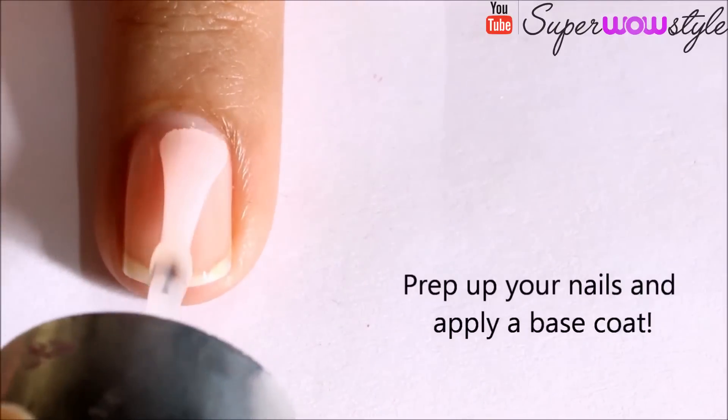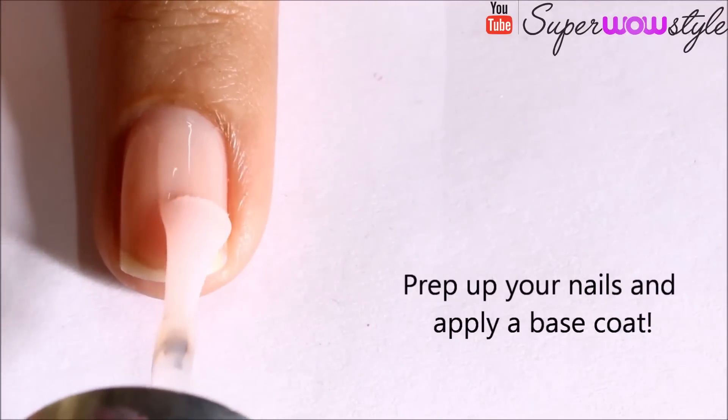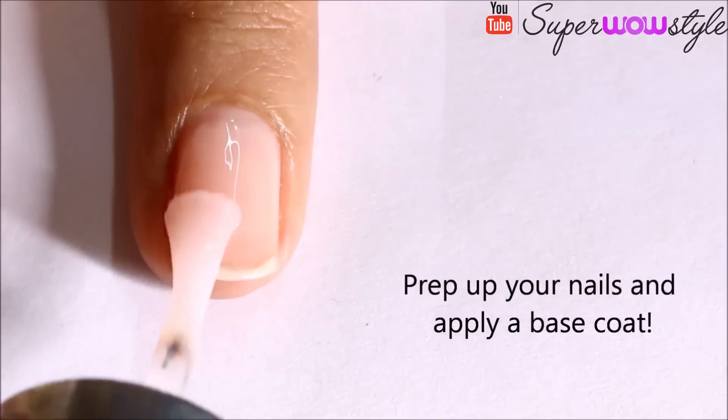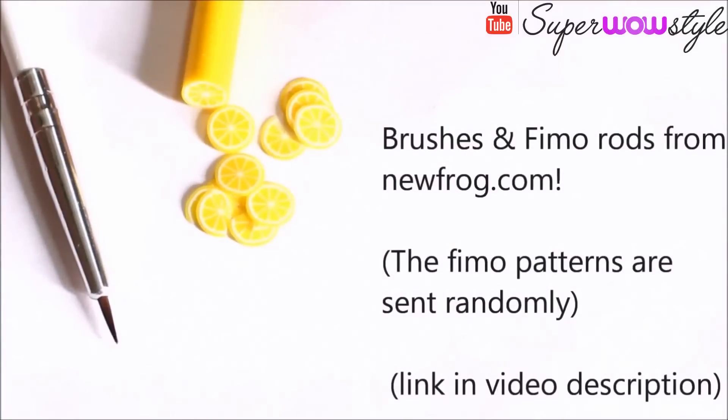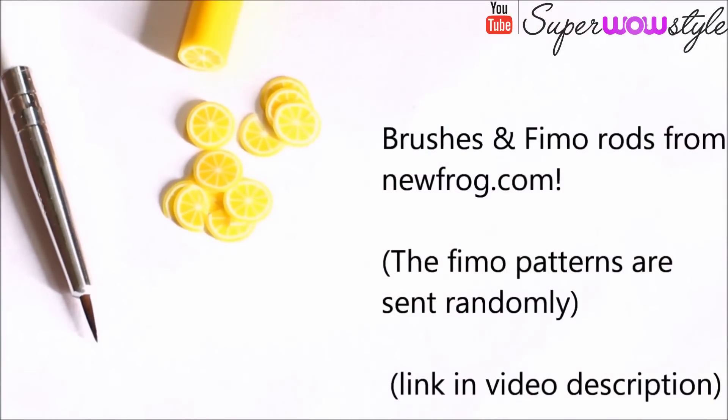Now as always, we will first prep up our nails and apply a base coat. While the base coat dries, get your Fimo canes and a nail art brush ready.